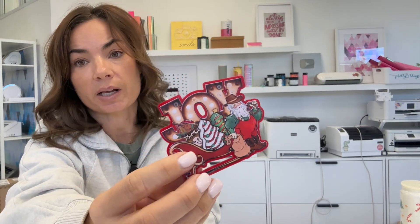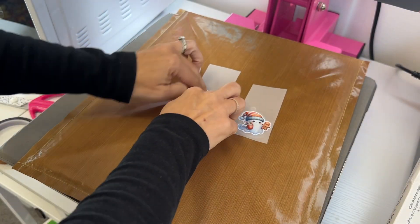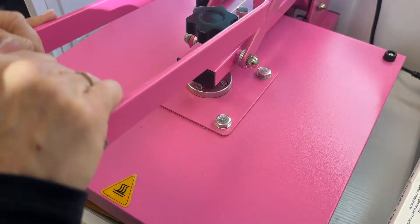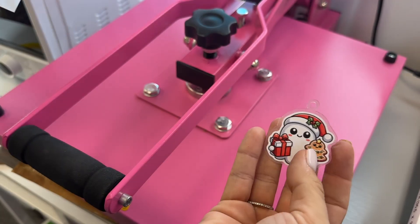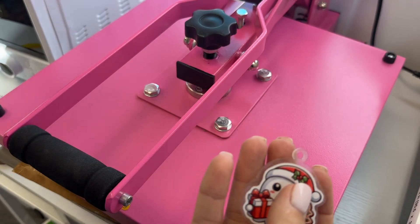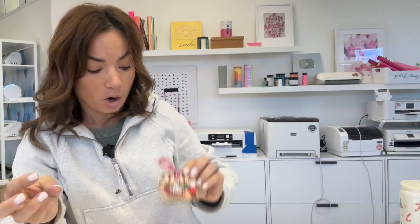Number three is transfers — not printing directly onto acrylic, but a transfer method. I have a step-by-step on this: you print the transfer on your DTF printer, then laser cut the acrylic to contour cut it, and apply it on there. I've done these cute little pieces, and I have videos on this as well. This same method also works for wood.